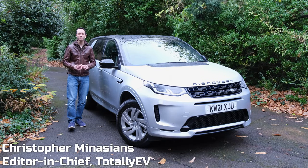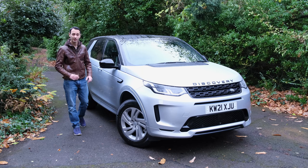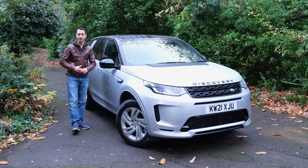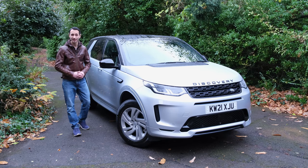The Land Rover Discovery Sport has been around for a little while, however the plug-in hybrid variant, the P300E, has only been around since 2020. In this review we're going to see if it's worth its price tag, because in the UK it can be found from roughly £48,000.